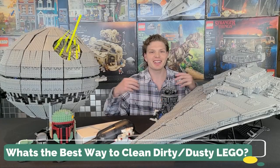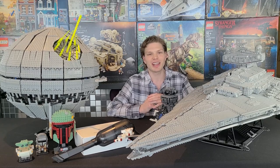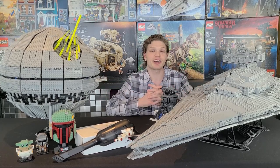What's going on Legomaniacs? It's Ty, the Lego guy here, and today we're going to be dealing with how to best clean your dirty, dusty Lego. Now we have a number of test subjects that we're going to try and clean. Some of these have not been cleaned in years, so they'll make for awesome test subjects.